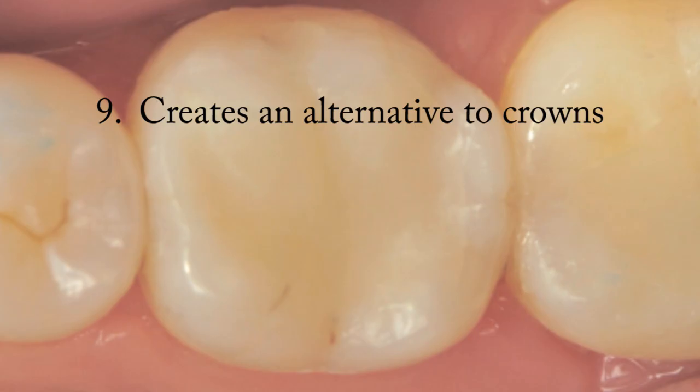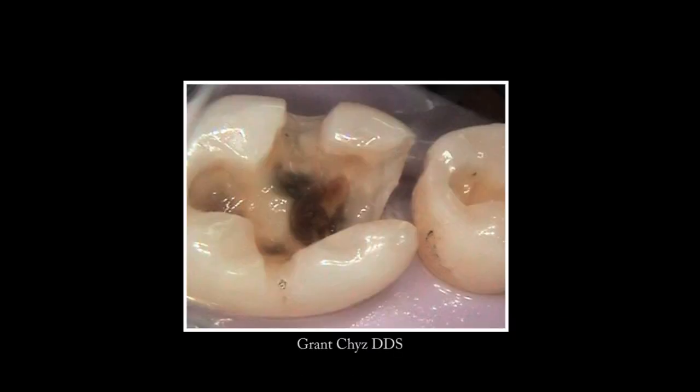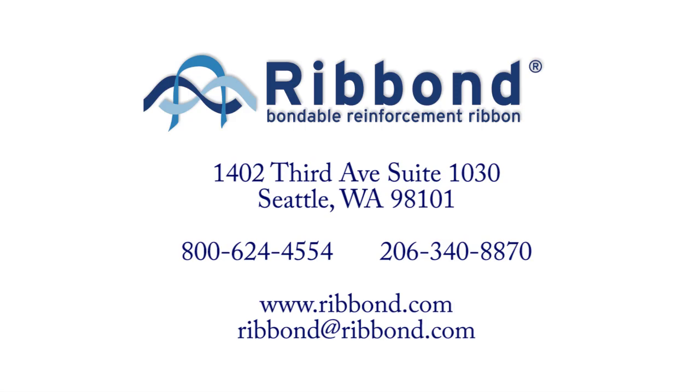Ribbon also serves as an alternative to crowns, allowing dentists to restore severely damaged teeth that normally would be treated with crowns. Ribbon reinforces thin shells of teeth and unifies remaining tooth structure by distributing stress concentrations over a greater area and preventing further damage to the compromised tooth. The Ribbon company is happy to have played a role in the development of these techniques. If you have any questions, please feel free to contact us. Thanks for watching.